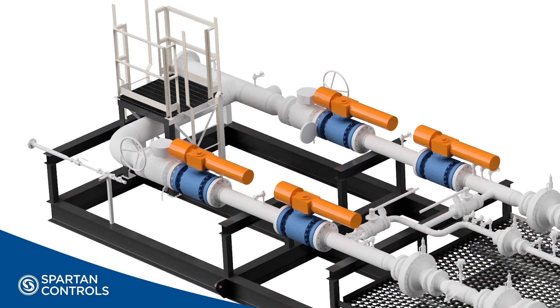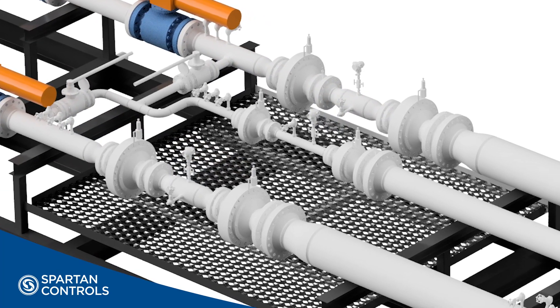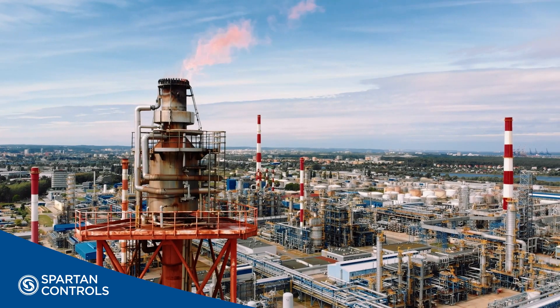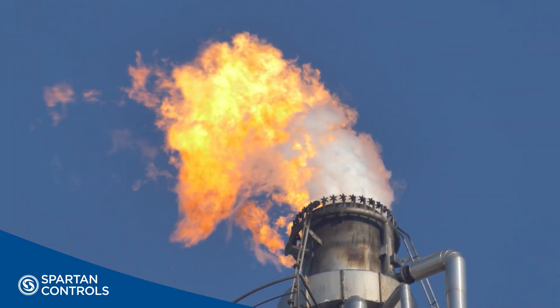By implementing a high integrity pressure protection system, or HIPS, a plant can effectively protect downstream equipment while eliminating emissions typically associated with overpressure protection. In addition to environmental benefits, a HIPS solution can address flare header loading issues that may arise when a plant expansion occurs.